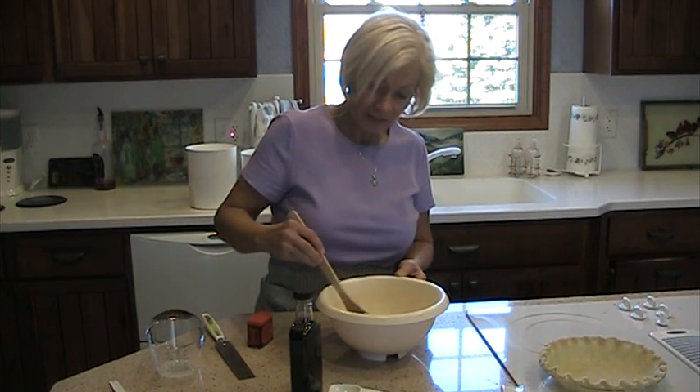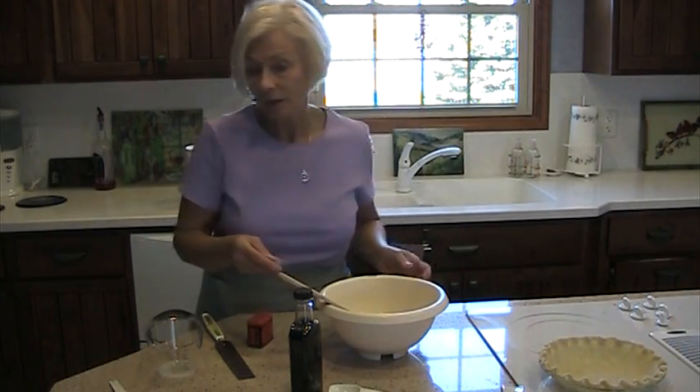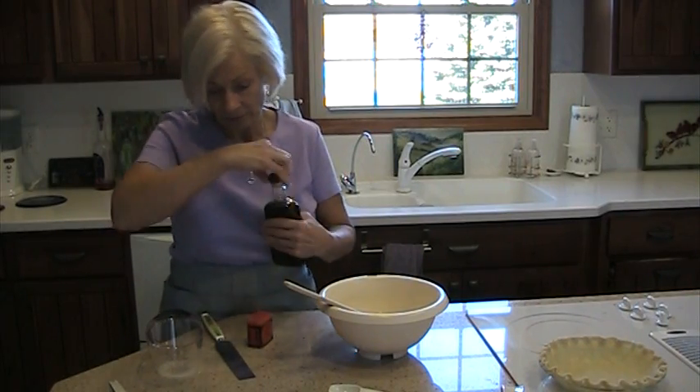This does not have any kind of topping on it — no meringue, no whipped cream or anything like that. Then I'll add vanilla, and it's a teaspoon of vanilla.